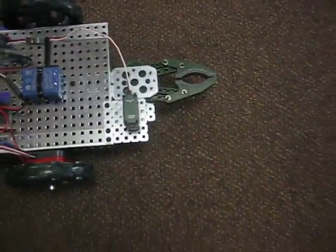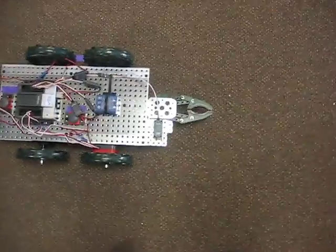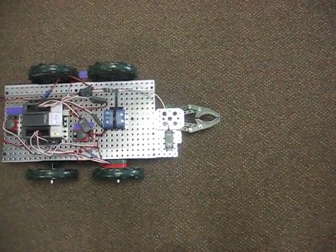The one in the front is the on switch and the one in the back is the emergency kill switch. What we're going to do is run this — it's going to grab a block of wood, back up, turn to the right, then move forward and drop it off.